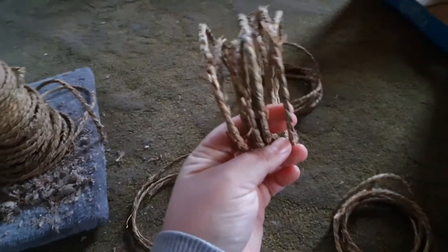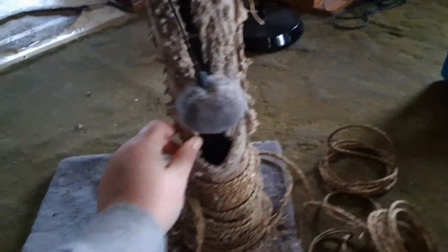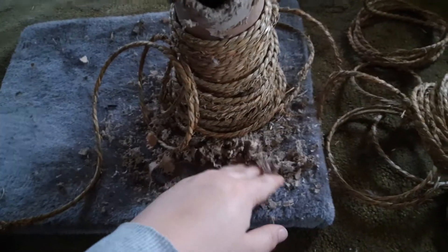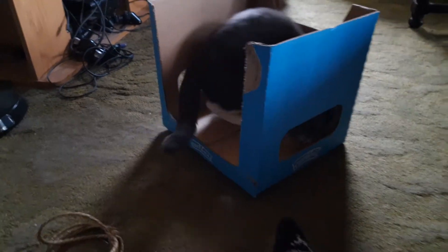I'm planning on reusing this because it's still pretty good — it's just really the cardboard tube. She never really cared for this, but she likes tearing up cardboard and leaving a mess in my house, and I don't need help for that, that's messy enough.